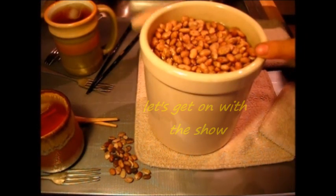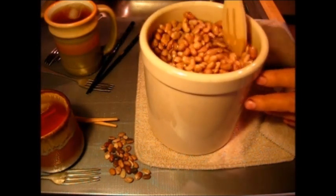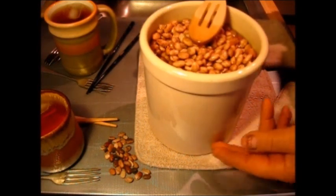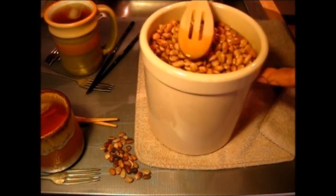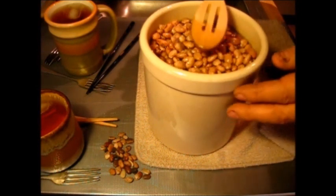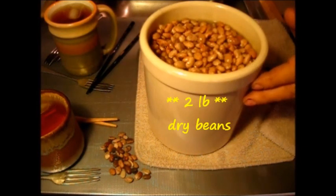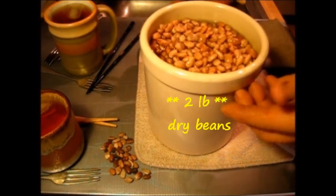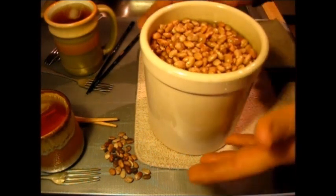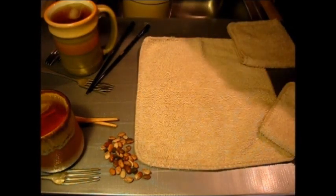About these pinto beans — if you remember, they've been soaking all night long in salt water. As you can see, they have increased in size — they are three times as big now as they were when I put them in. This was two pounds of dry pinto beans, put in about bedtime last night at sundown, salt water soaked all night long. Let's get them started.